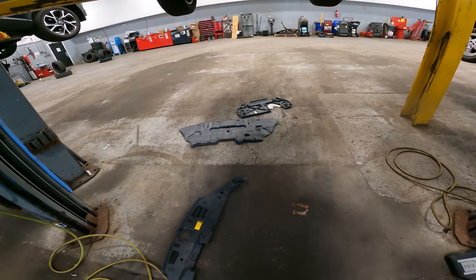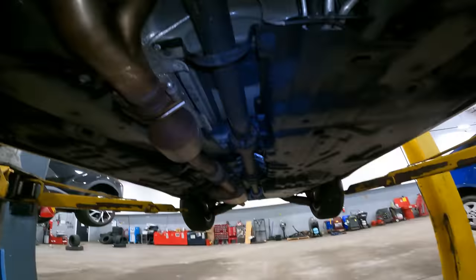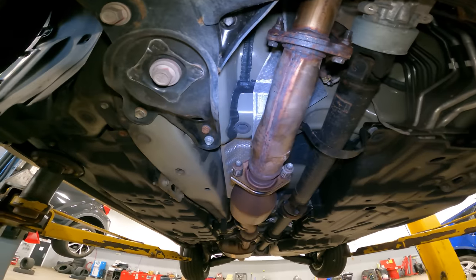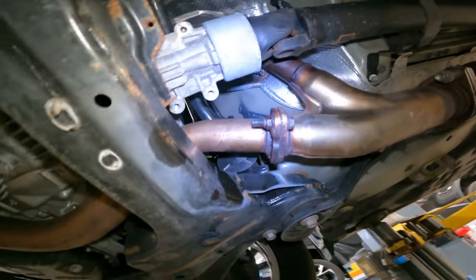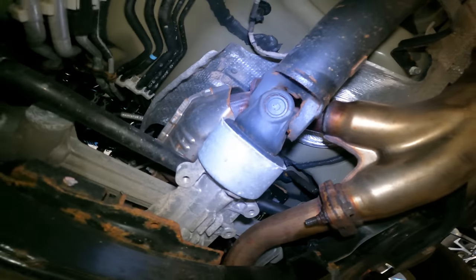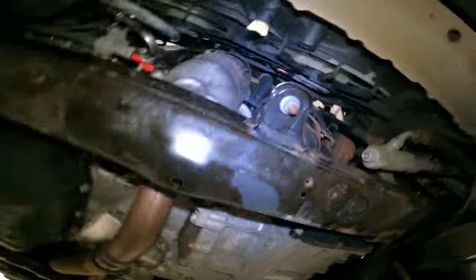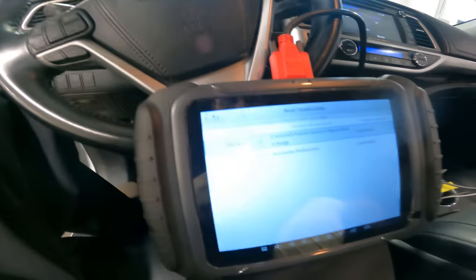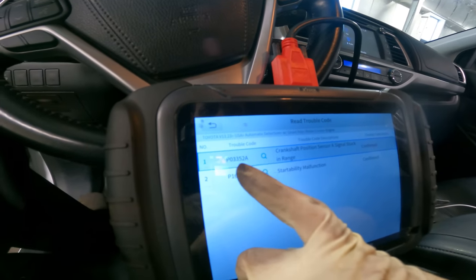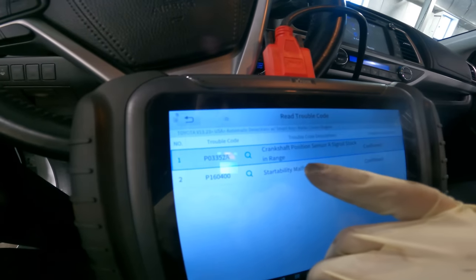We're going to put the skid shields back on — that's the upper radiator shield — then we're going to clear the codes and let it run for a little bit because I did spray the exhaust with some PB Blaster and there's hot bolt paste that's going to have to burn off. The hot bolt paste really does help the installation. Our DTC confirmed in the vehicle was a P0335 — crankshaft position sensor A signal stuck in range.